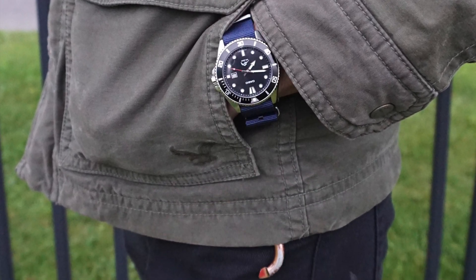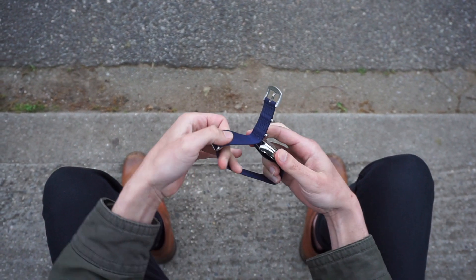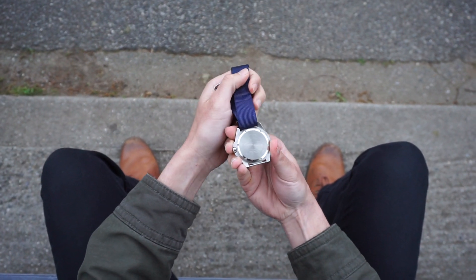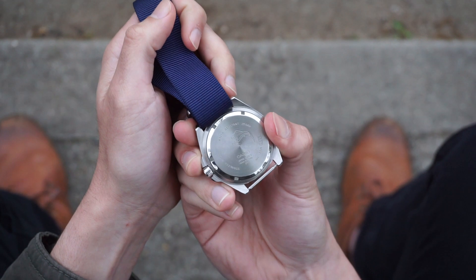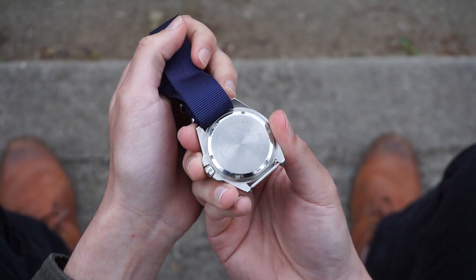For the cost of this watch there is very little to fault. Its finishings are not that of a high-end watch and its glass is only mineral and not sapphire. Some may complain that it's a quartz and not an automatic, but I believe that only adds to the ease of everyday use of this watch.